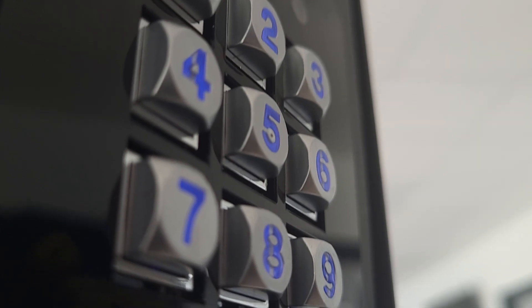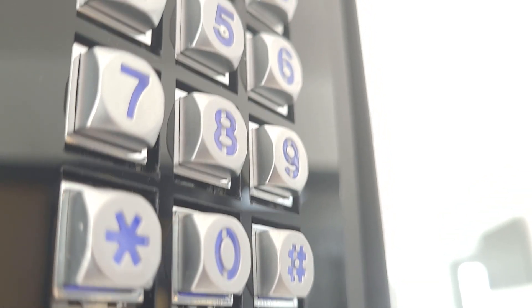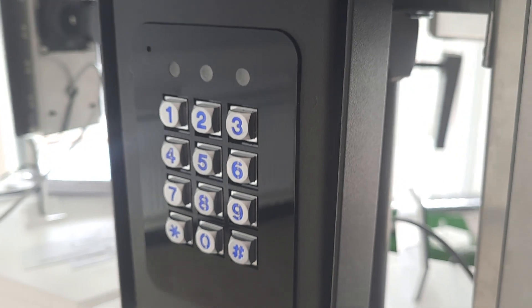So that's it for the basic programming of the programmable keypad found in several AES intercoms. If you have any questions just post them below.